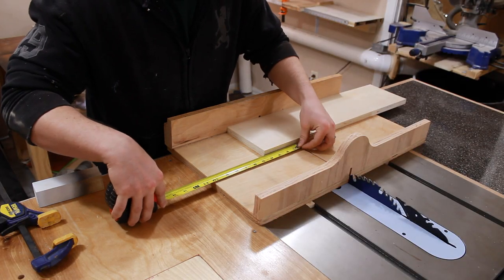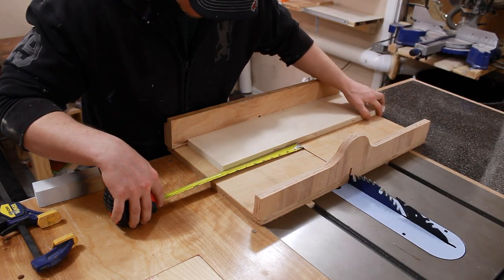Now I can set up a stop block at 9 inches and cut all of my horizontal pieces.